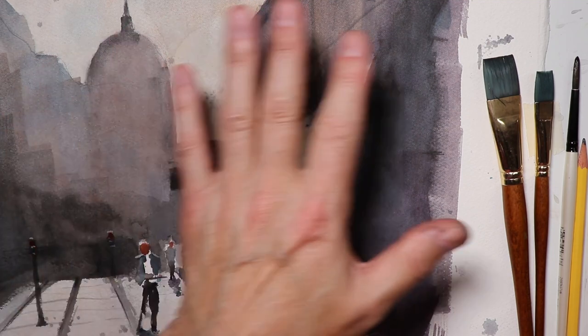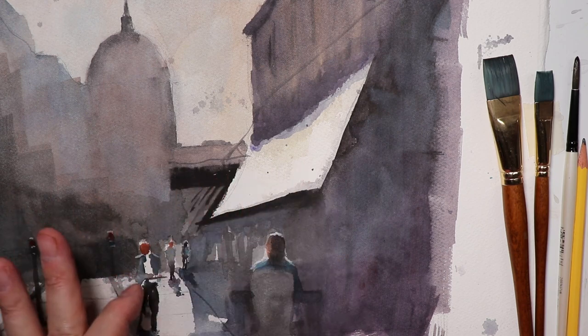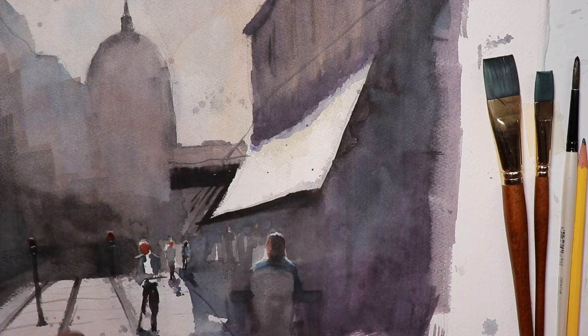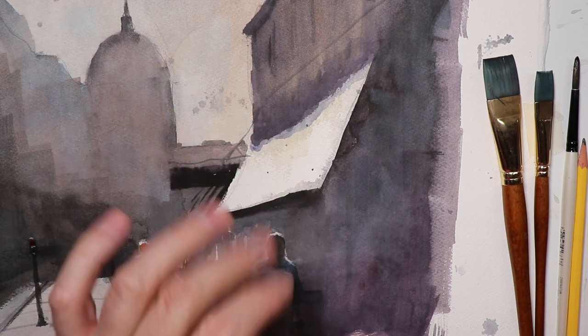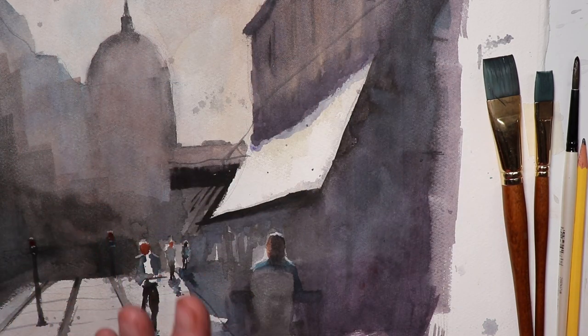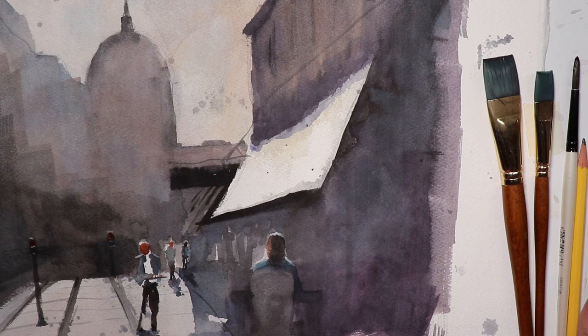We're going to show you exactly how to set up the drawing — how to place the figures with the tops of their heads all across the same level on the horizon line. We'll show you every detail you need to get this painting done. Within one or two hours you'll have this painting done and you won't believe how good it's going to turn out. You'll have all the information you need right here on this video — it's just a matter of following along step by step.